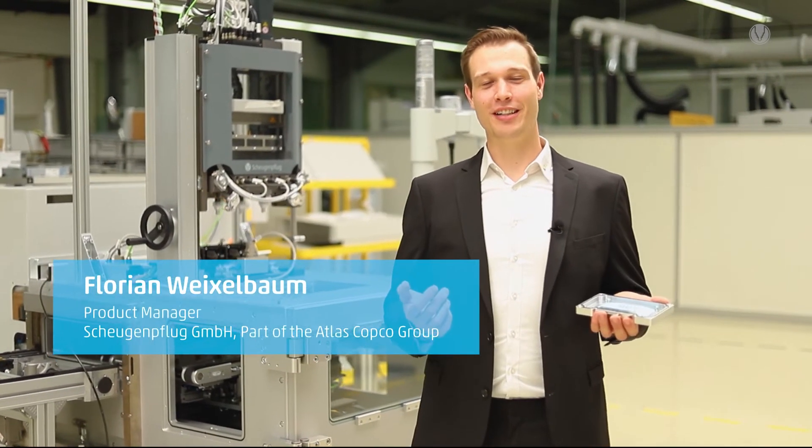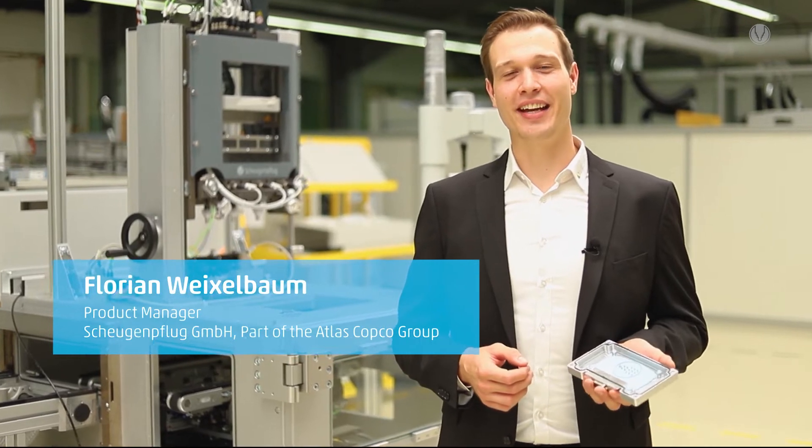Ladies and gentlemen, a warm welcome from me. Industry and the automotive segment in particular is facing a huge transformation. And the main driving force here is electronics.